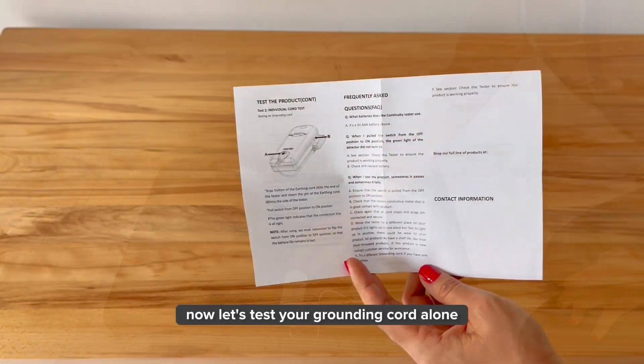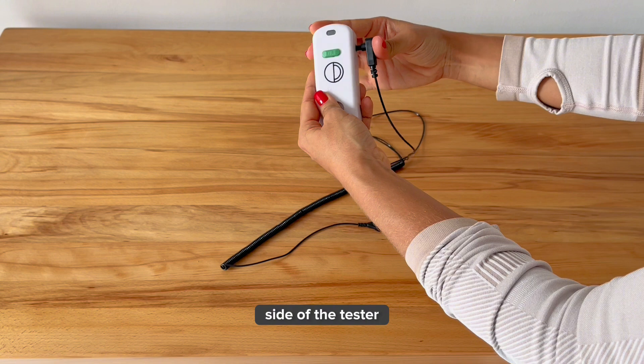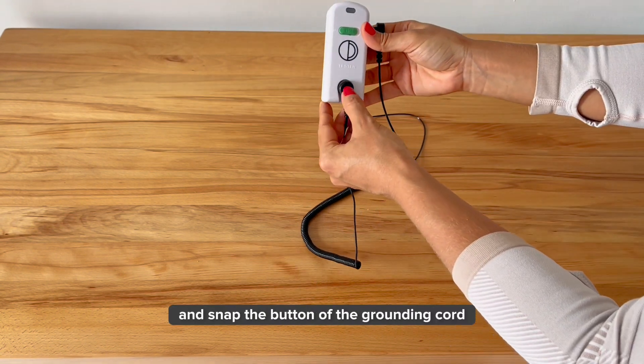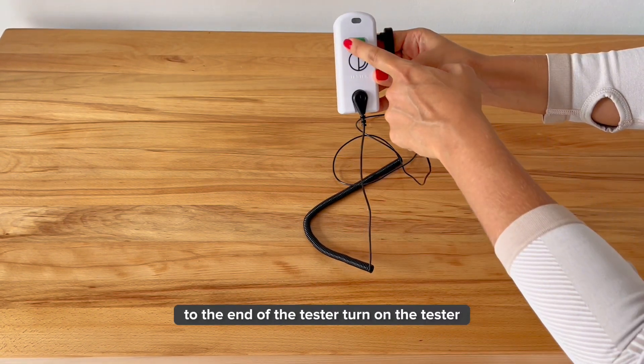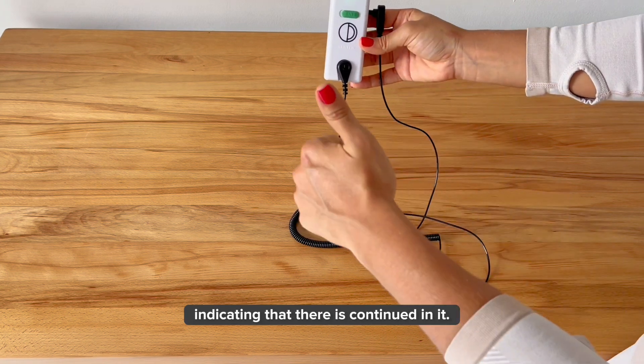Now, let's test your grounding cord alone. Insert a pin of the grounding cord into the side of the tester and snap the button of the grounding cord to the end of the tester. Turn on the tester and you will have a solid green light indicating that there is continuity, meaning it'll effectively transfer free electrons from the mat to your body.